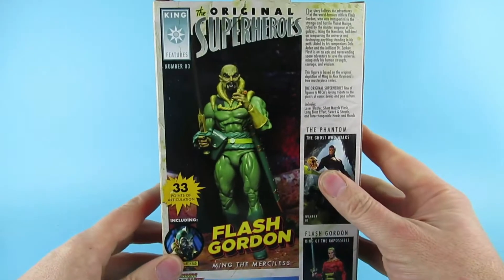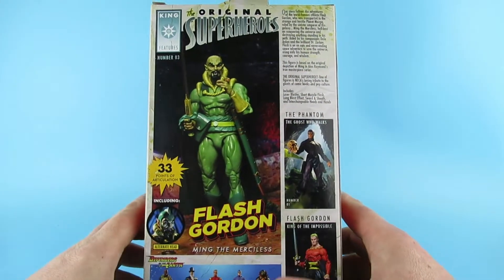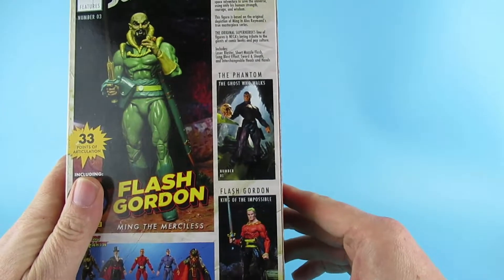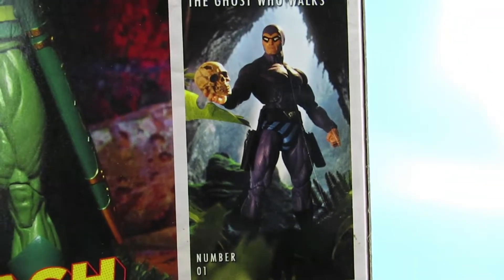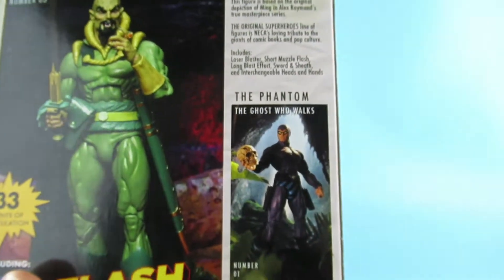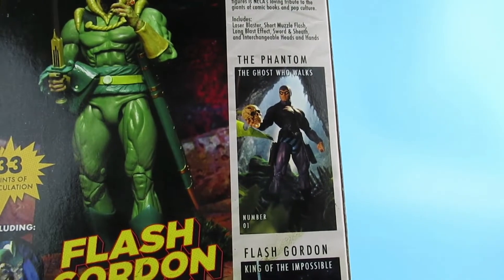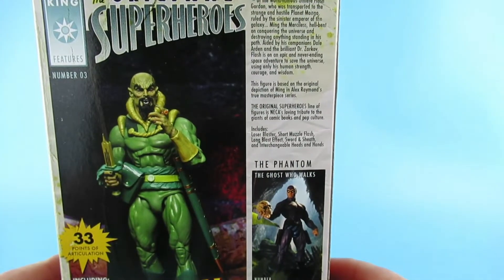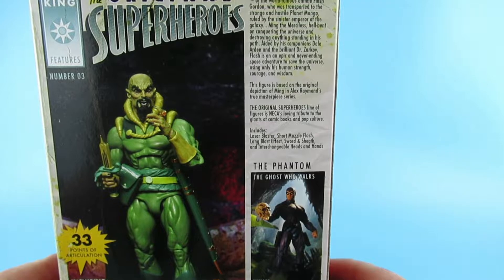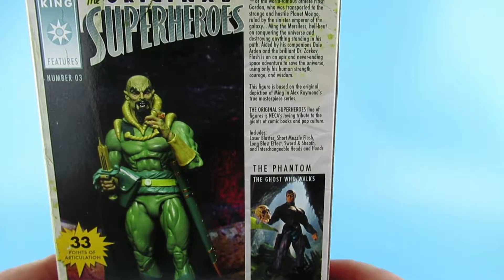On the back we have Ming with broken sword and no helmet. The Phantom, the Ghost Who Walks — I have also reviewed him, so if you haven't watched that one yet please go watch it. Our story follows the adventures of world-famous athlete Flash Gordon, who was transported to the strange and hostile planet Mongo ruled by the sinister Emperor of the galaxy, Ming the Merciless.